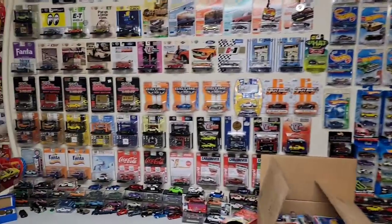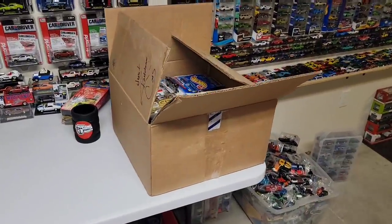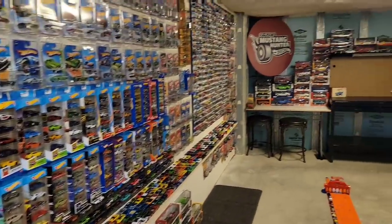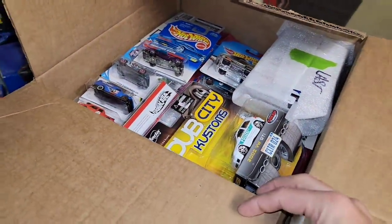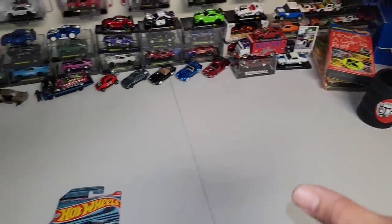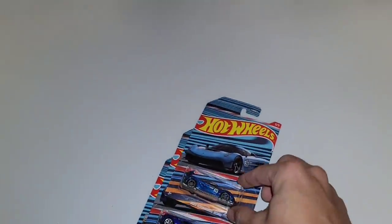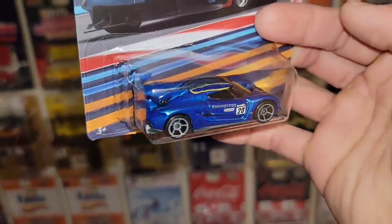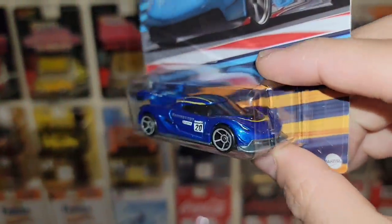What is up, guys? Welcome back to the channel. We are finally getting to the box that Rich sent. I know a lot of you have been asking. I've been patiently waiting because I just really wanted the setup to be almost complete and have this area designated for this unboxing because Rich sends a lot of amazing cars and we definitely need all the room we can to lay them all out.